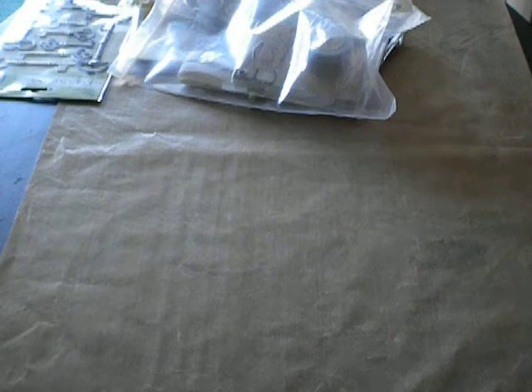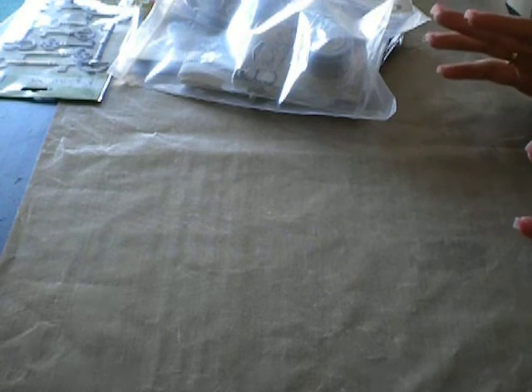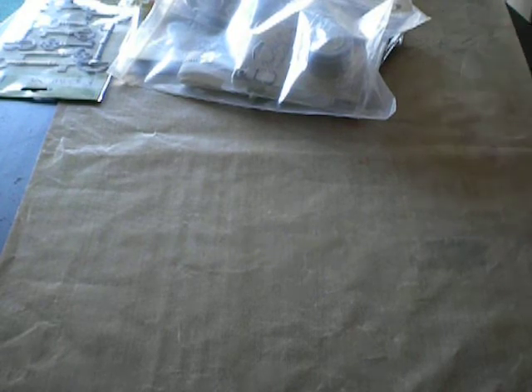Hi guys, it's Stacey Ann. I just received my package from Round Robin 9. I'm not going to go through the whole package — there was a lot of stuff in ours and the ladies did an awesome job. But we've all done videos, so I'm just going to show you what I'm taking out and what I'm going to replace it with.